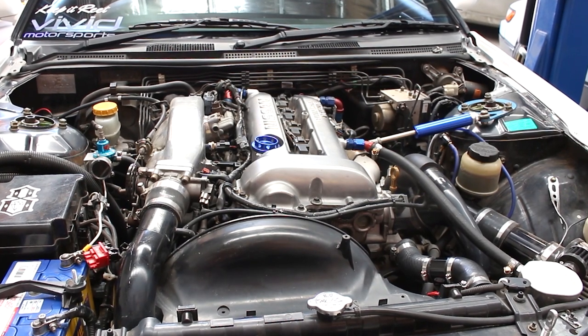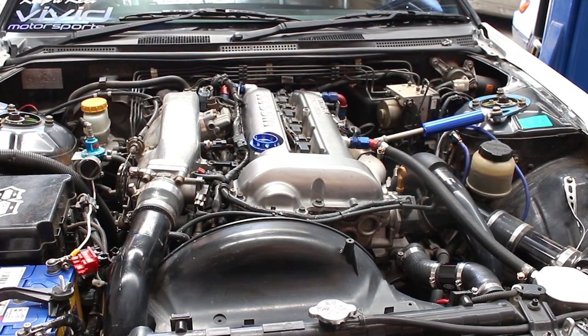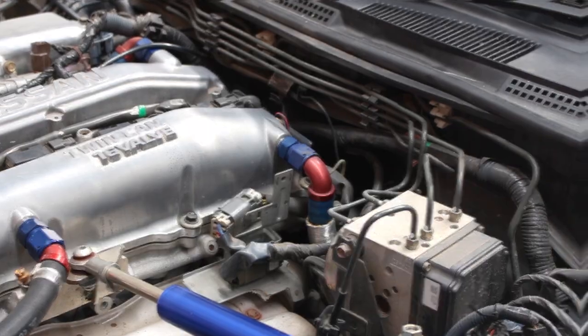Now look at this engine bay — more specifically, look at this ugly cheese block that is the ABS unit. It's no good for drifting and it's ugly. Since we all know drifting is a fashion show, let's clean it up and simplify.